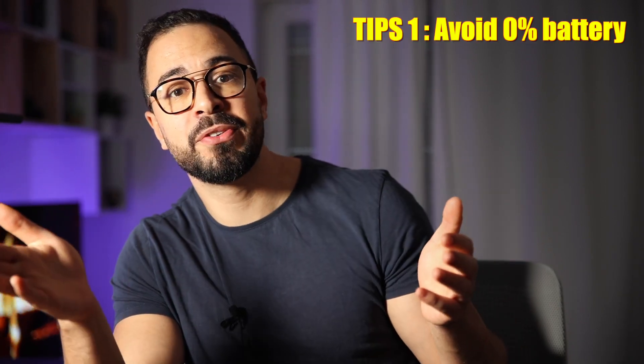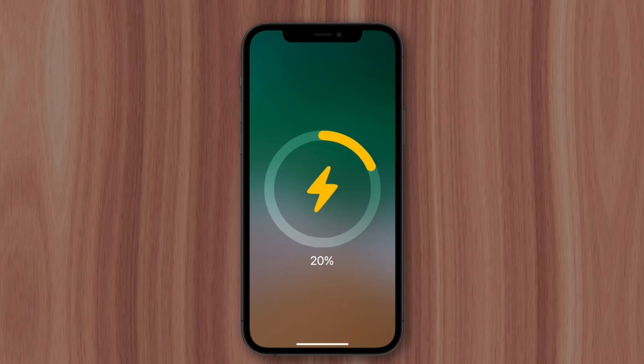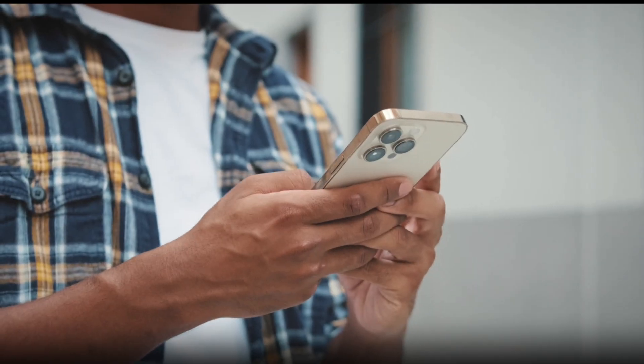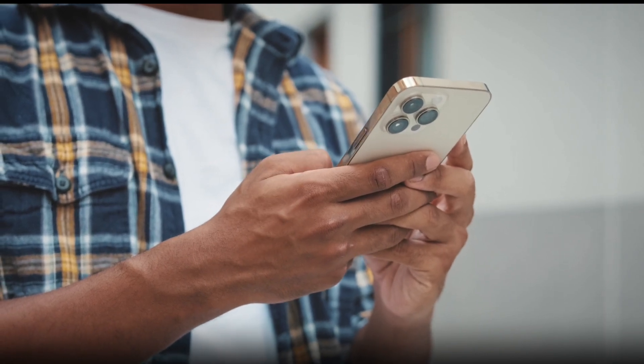Tips number 1: never let your battery drop to 0%. This can really destroy your battery in the long run. Always try to charge it at 20%. I know sometimes it's not possible, and that's totally fine, but you need to avoid it becoming a habit. One thing you can do is enable power saving mode when your battery is below 50%, so you'll have enough time to go back home or find a charger and charge it back.